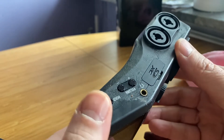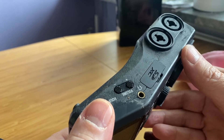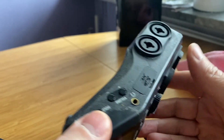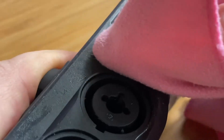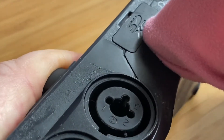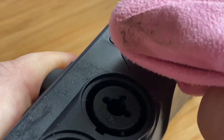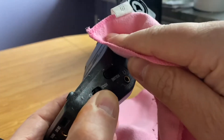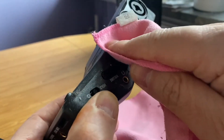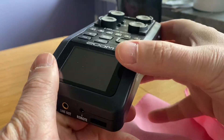Then I saw someone suggesting just using a cotton cloth to take it away. I tried with this microfiber — it's like suede on the surface — and it wipes off quite easily. Sometimes in small areas you just wipe it, and after a while it loosens and falls off. I've done it on this side and it's quite good now.